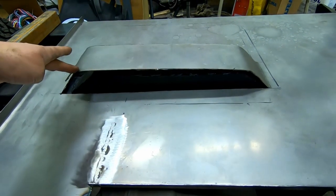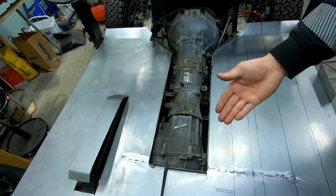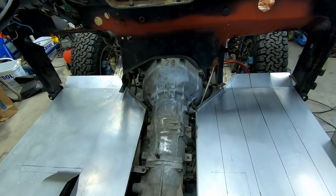I had to do this for the box on the frame. I will weld this up of course. And here my friends is the shortest gearbox in the world.